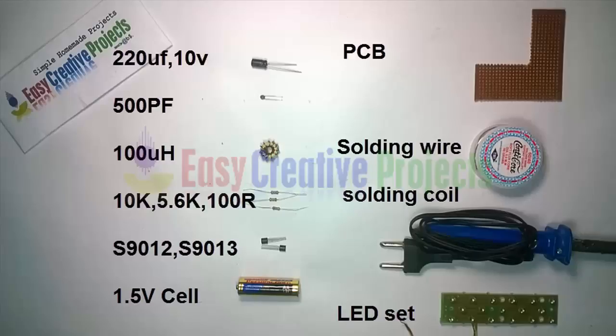220 microfarad 10 volt capacitor, 500 pF capacitor, 100 uH inductor, 10K, 5.6K, and 100R resistors.